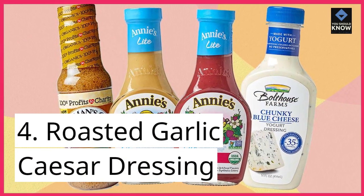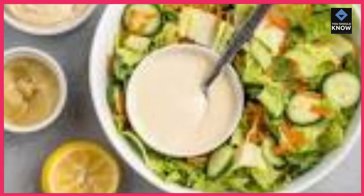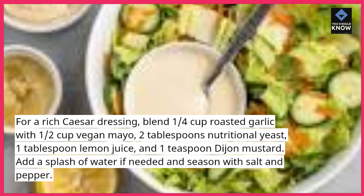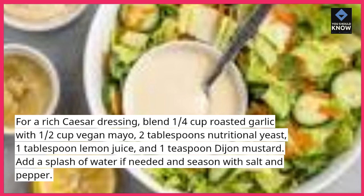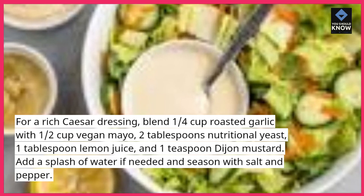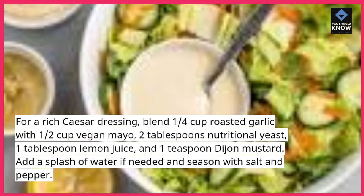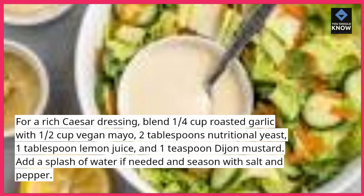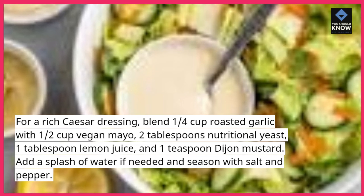4. Roasted Garlic Caesar Dressing — for a rich Caesar dressing, blend 1/4 cup roasted garlic with 1/2 cup vegan mayo, 2 tablespoons nutritional yeast, 1 tablespoon lemon juice, and 1 teaspoon Dijon mustard. Add a splash of water if needed and season with salt and pepper.